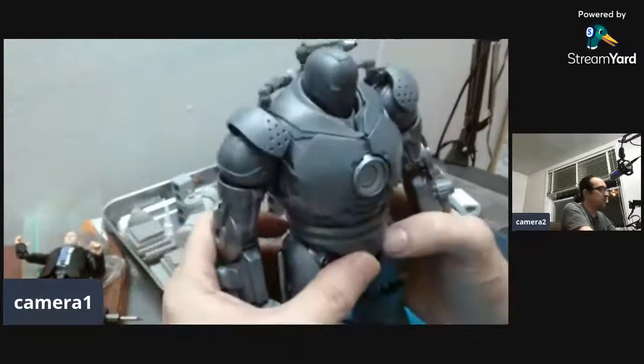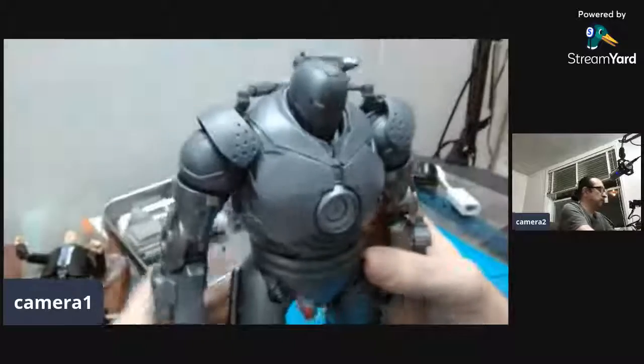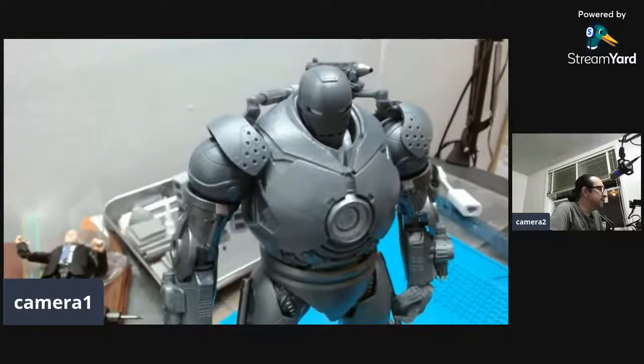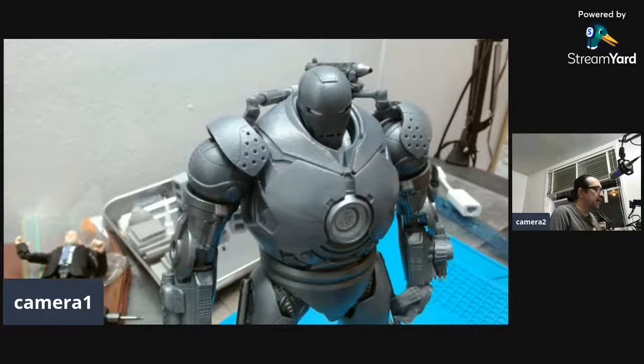Alright, I'm gonna go. Have a really good October Halloween — I intend to have a really good one. Watch a lot of movies and keep collecting, keep buying your figures. Keep doing what you love — and I'm out of here.